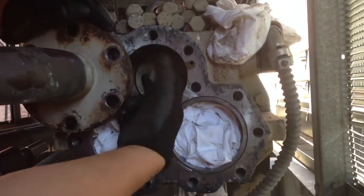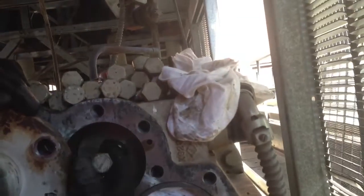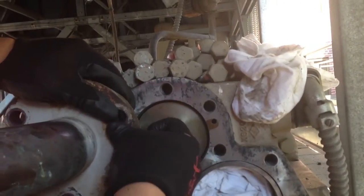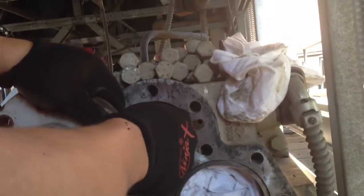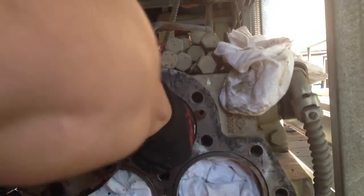Which means there was an issue with the slide valve — it was a little tight. We'll work it back and forth a few times and then pull it all the way out. There you go, that's it.